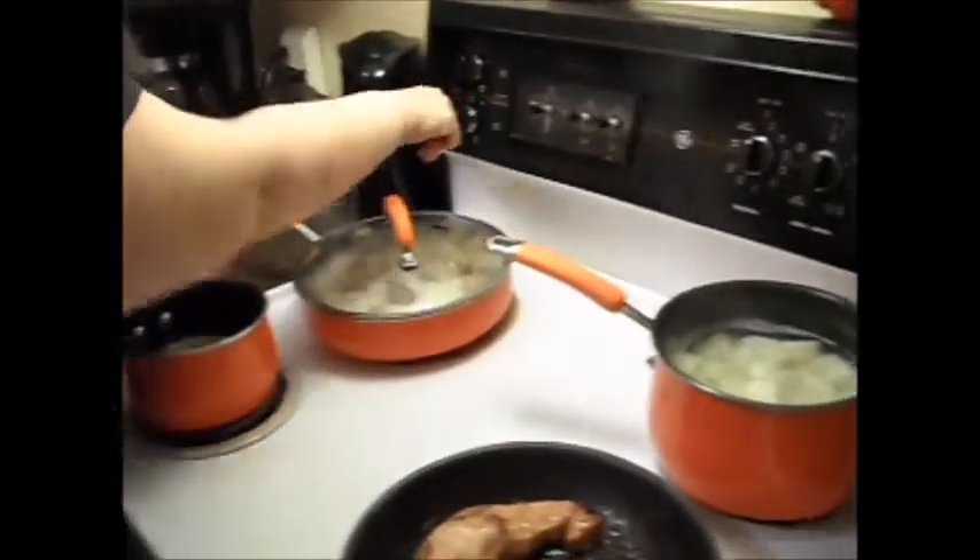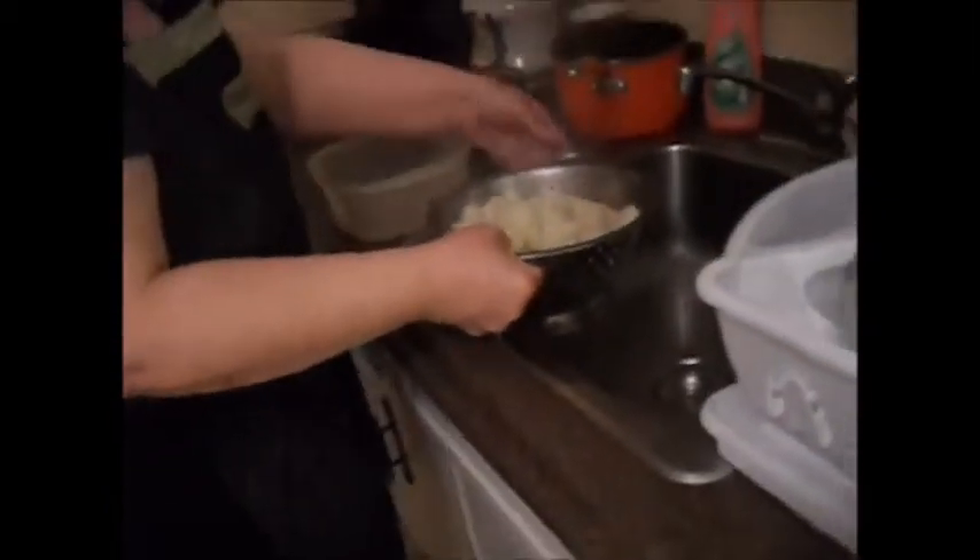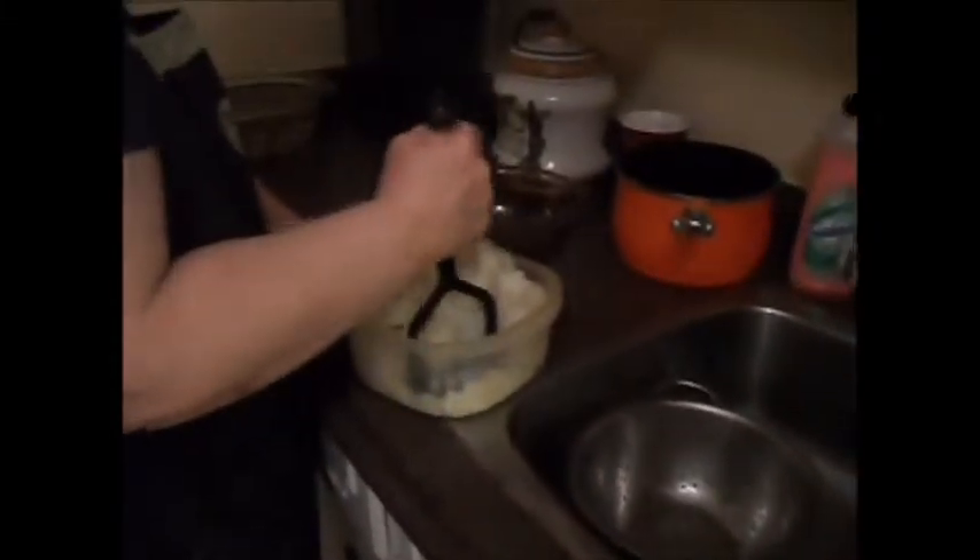Everything is done. We'll start with the potatoes — drain them, and we'll give them a quick mash. Here's the mixer — mash them up really good.